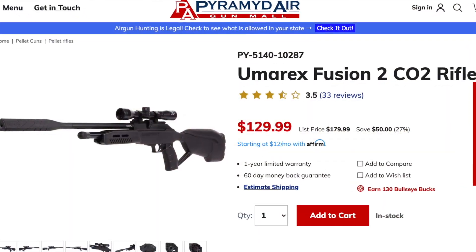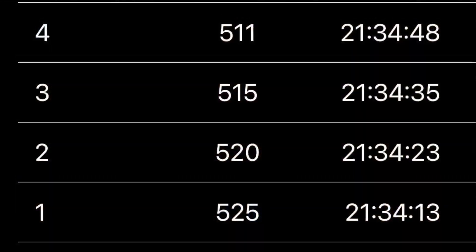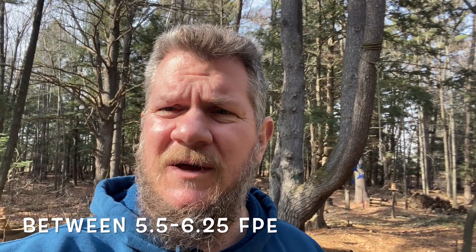He wasn't in an immediate hurry to make a purchase, so I had a little bit of time. I ran over to the Pyramid Air website and they had the Umarex Fusion II in stock. It's a .177 CO2 rifle that uses two 12-gram CO2 cartridges. It's shooting that .177 pellet at a respectable speed — I'll throw the chrono numbers for the 10-grain JSB pellet — and I was pleased with how fast it was shooting, so it seemed reasonable for some very small animal pest control. And then it was a question of accuracy.